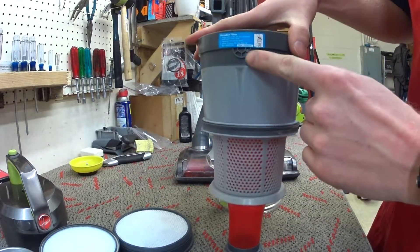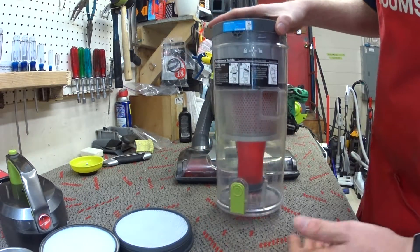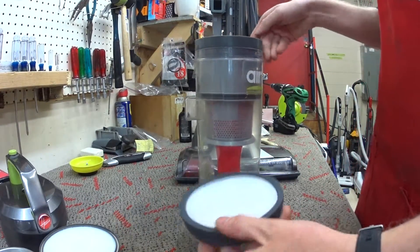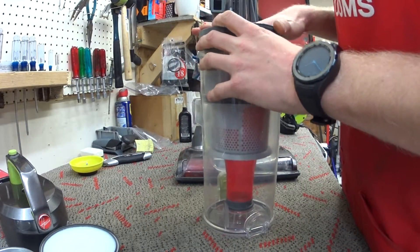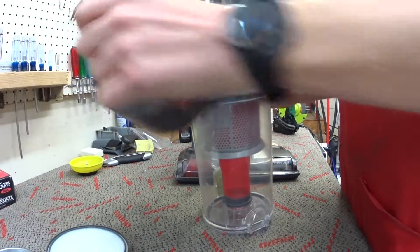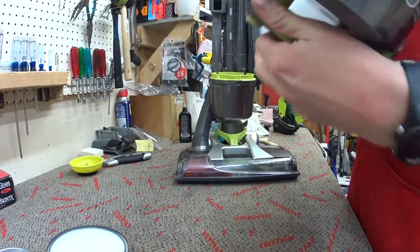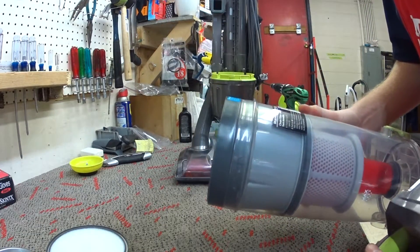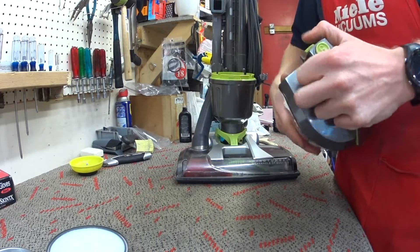Everything's asymmetrical and has little eccentric points and things. So I'm going to show you, first of all, a clean filter and clean cyclones. I would wash that every time — they say every two months, but I would say every time, or every other time at least.